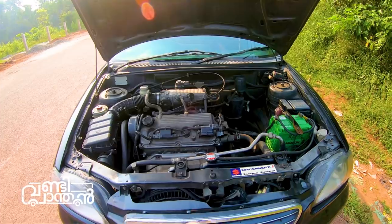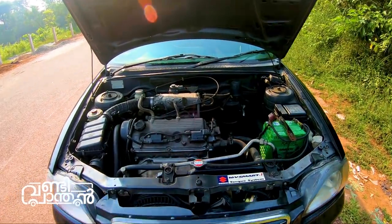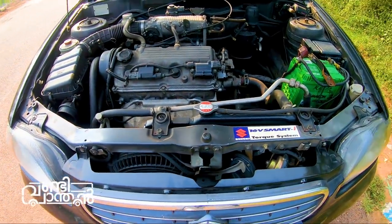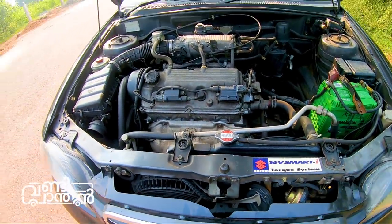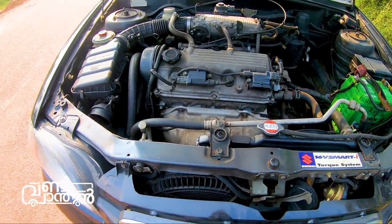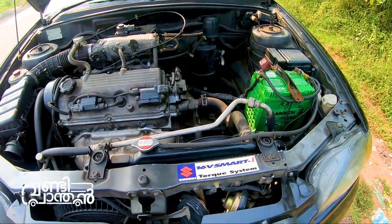This is a 1.5L engine — the heart of the car. This is the radiator fan. This is an extra fitting. This is a 16V smart high torque system. Let's take a look at the engine.